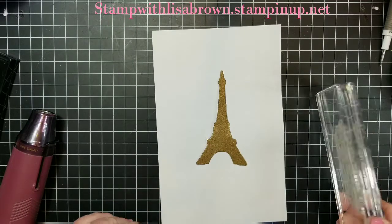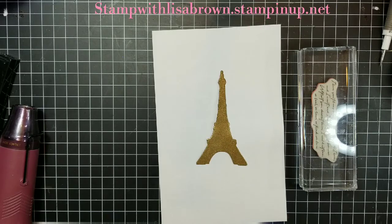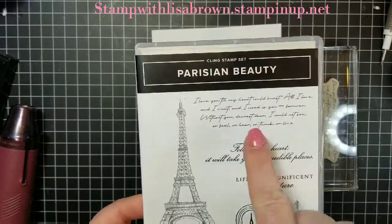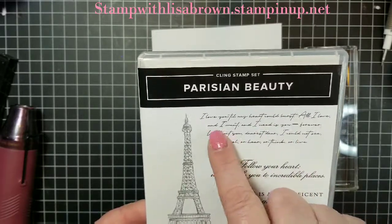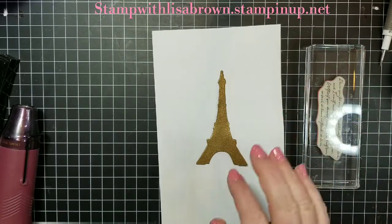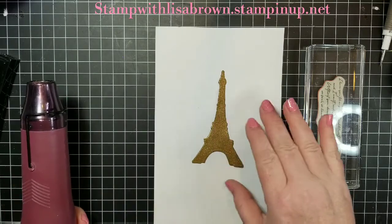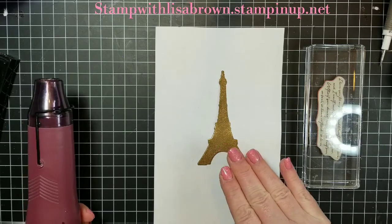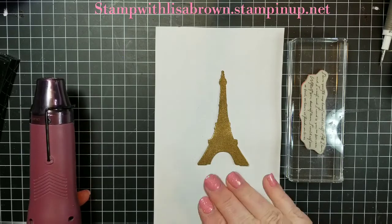On the side over here, I have the word stamp from the Parisian set - it coordinates with the dies. It's from the Parisian Beauty stamp set. I have these detailed words right here - it says 'I love you till my heart could burst, all I love and all I want,' and it has a whole big phrase. I have this ready to go on the side. Now I'm going to fully melt my Eiffel Tower powder in there. The reason I need my stamp ready to go is because we're going to stamp on the embossing powder as soon as I'm done heat embossing.